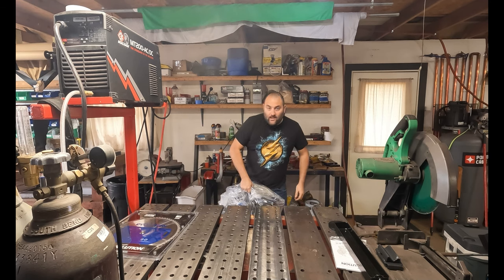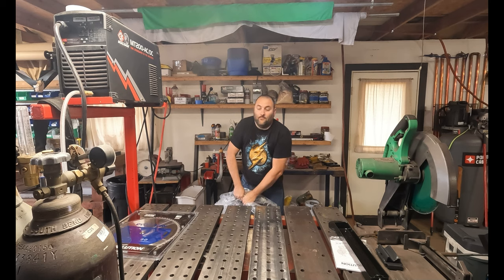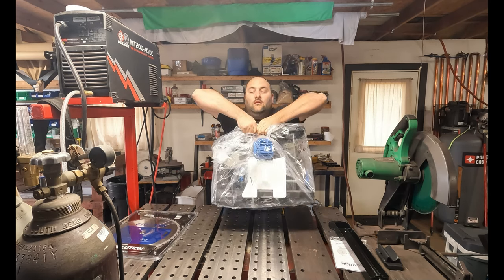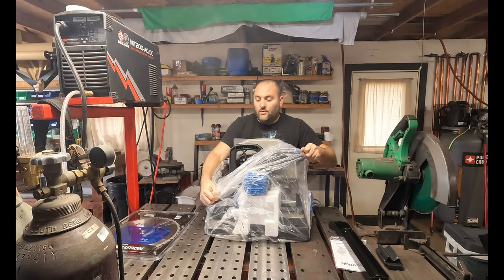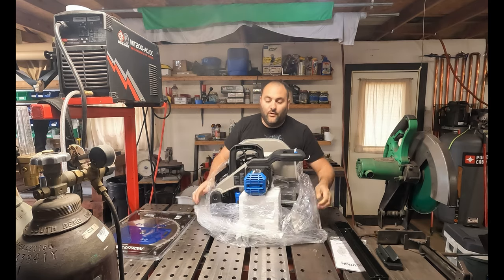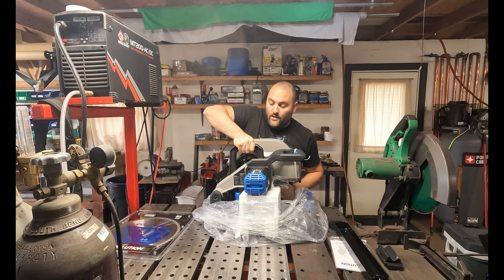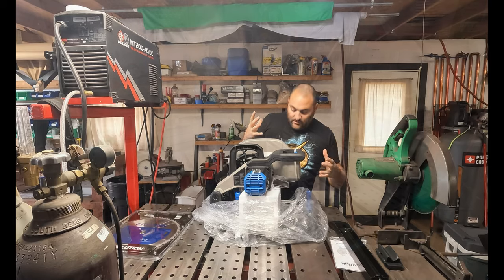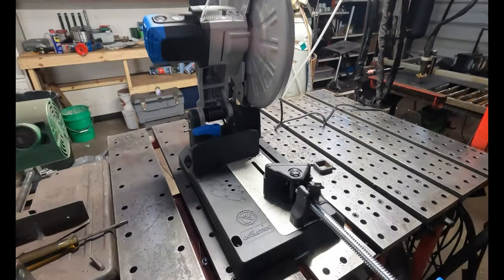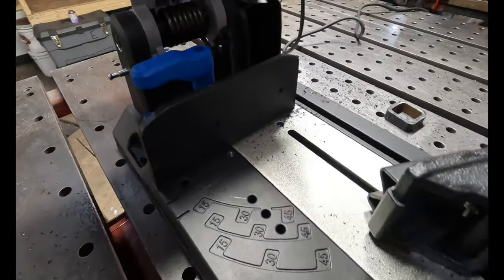You'll notice right off the bat I'm able to hold this whole entire saw with a handle right on top. That's nice — that means if you're going to move it around the shop, say bring it to your welding table or take it away, you've got a really robust handle right there. So first impression: this is nice. I thought this would be a little more janky than it is.